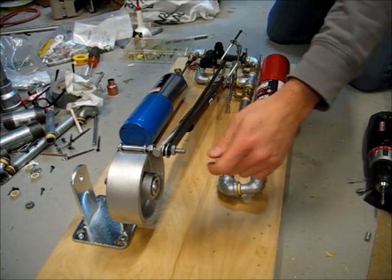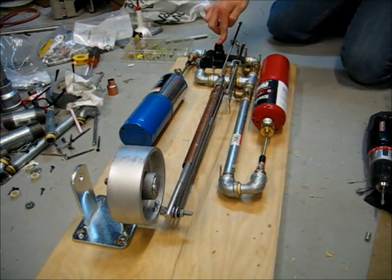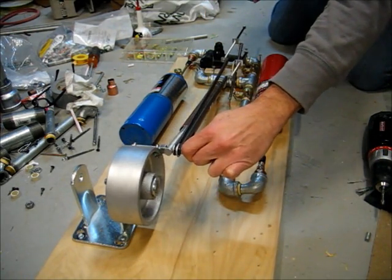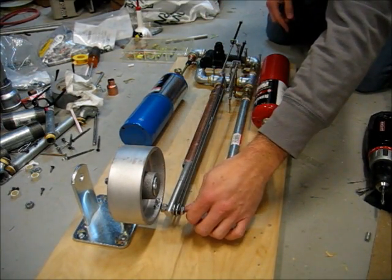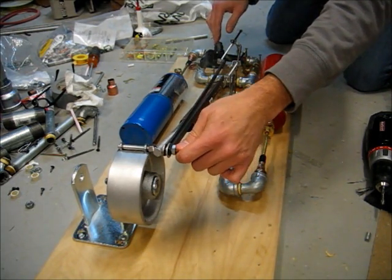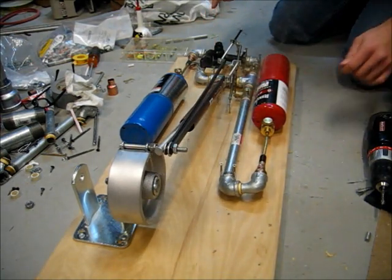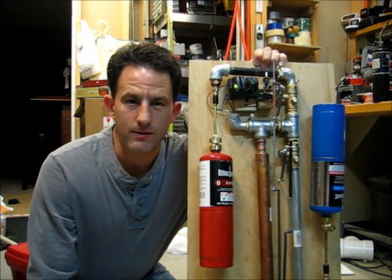First engine test. Thanks for watching, and thanks in advance for any ideas you might have.